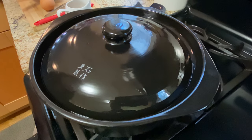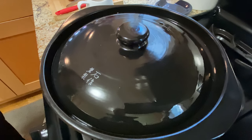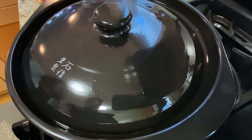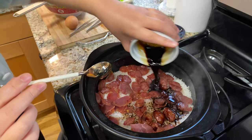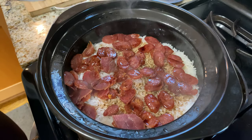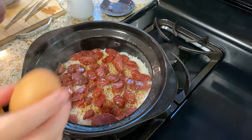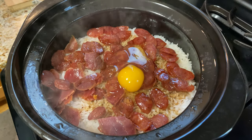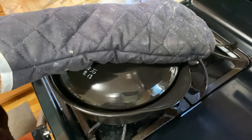If you listen very closely you can hear the sizzling sound happening inside the pot — that's good news, it means the rice is getting crispy. Now let's add the sauce, pouring it all over. You can also optionally add an egg; it's going to cook while we finish the last stretch of cooking. Cover again.